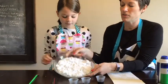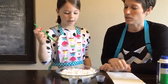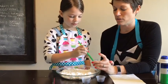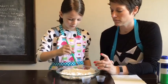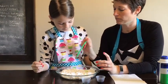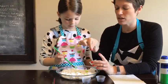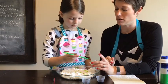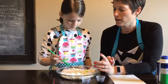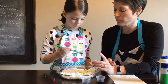Once you've filled it with shaving cream, take your paintbrush and pick one of your colors. Hold it over the top and just drop the color onto the shaving cream. If you have an eye dropper, that works really well. We're using a paintbrush to drop the watercolor on. You can also just drizzle or pour it on there.